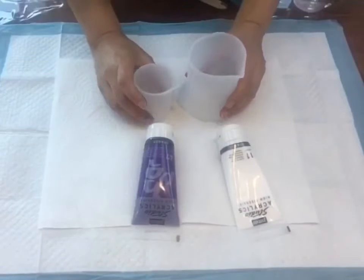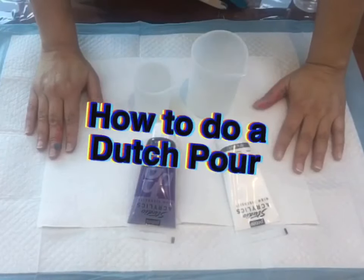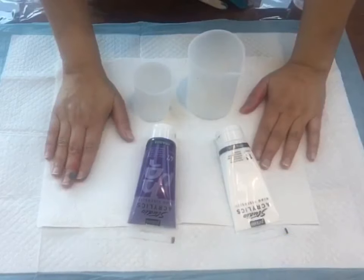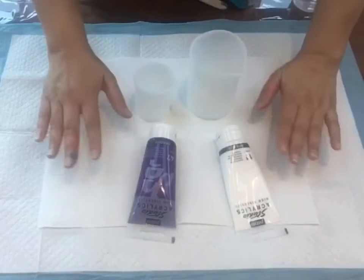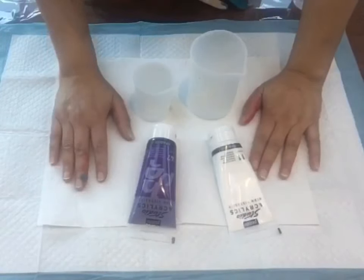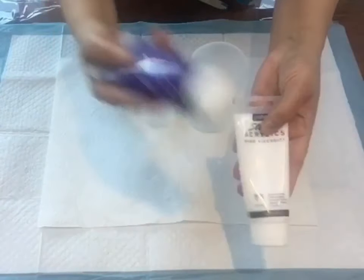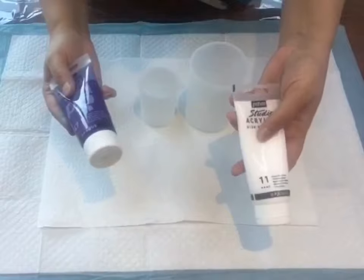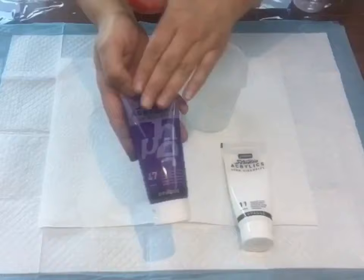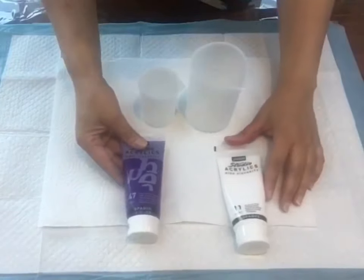Hi everyone, welcome to my channel. Today I'm going to show you how to do a simple Dutch pour with just paint and water. Some people use pouring mediums and flow aid in the Dutch pour, but I'm going to show you nice and simple — just paint and water consistency. I'm going to be using Pebeo Studio acrylics: white for the base, purple, and two more colors I'm going to mix.